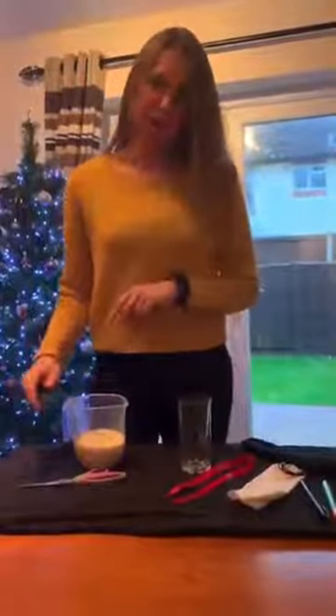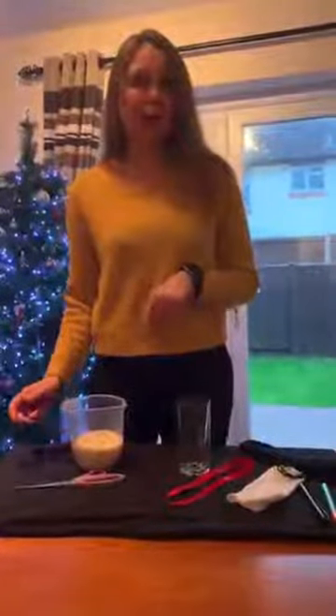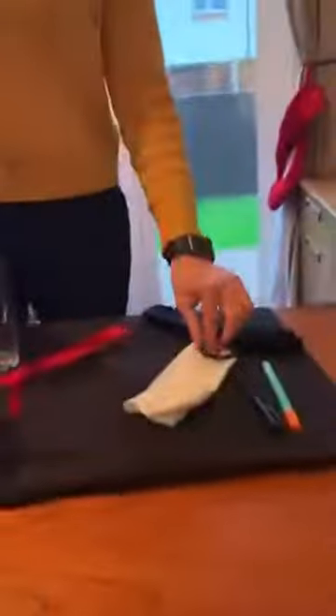Hi! I thought it'd be really fun to make a snowman and maybe a rabbit. So what you need is some rice in a jug, a pair of scissors, a glass, ribbon, elastic bands or hair bands, an orange felt tip, a black felt tip, and a white sock and a black sock.